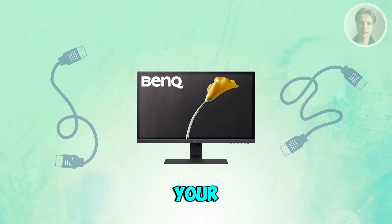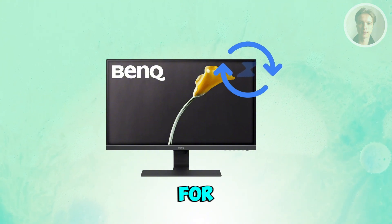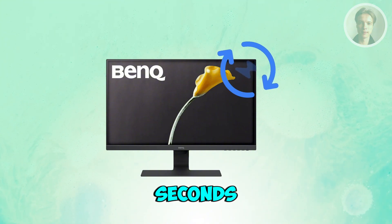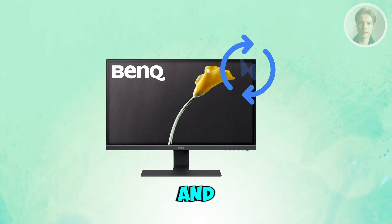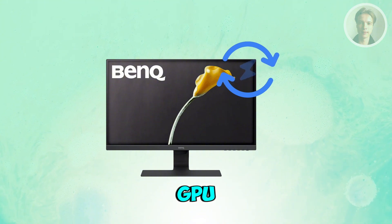You may also want to turn off your PC and monitor, unplug both for about 10 seconds, then power them back up. A clean refresh can fix handshake issues between the GPU and the monitor.